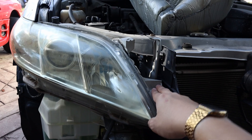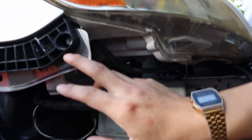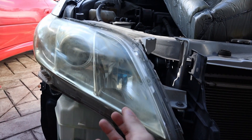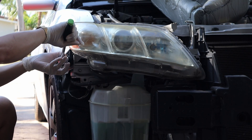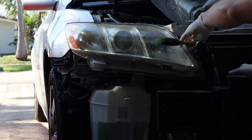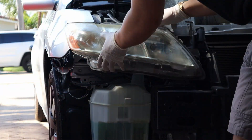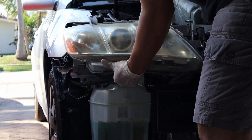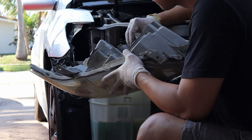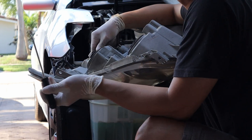At this point it should be easy — just use your 10mm socket to remove all the remaining bolts and the old headlight should come right out. Carefully remove the wires attached to the old headlight.